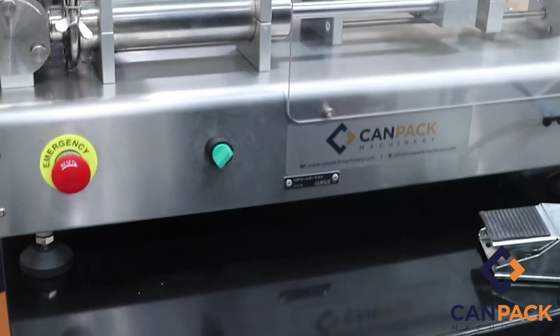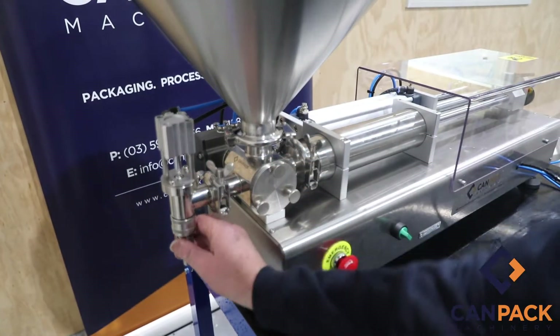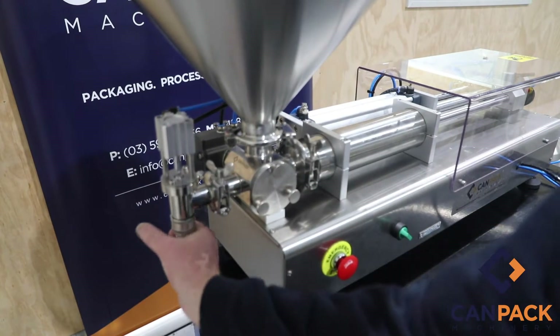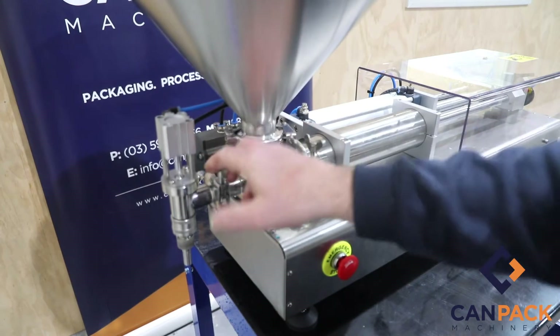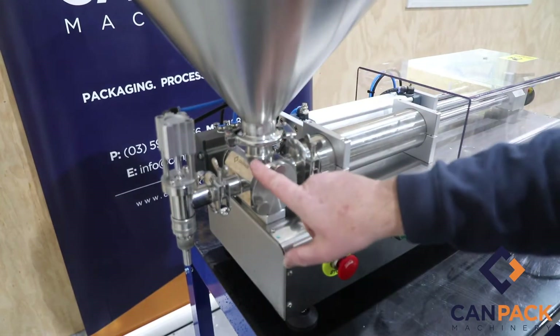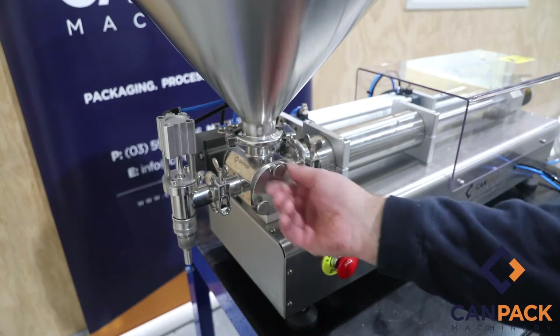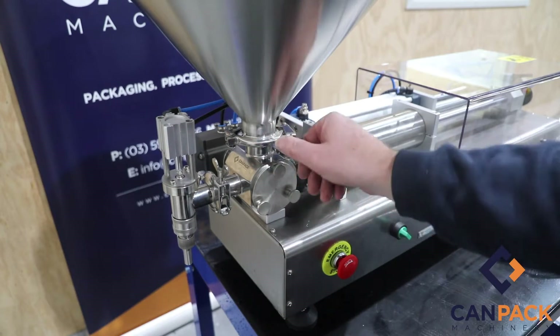This is your positive shut-off nozzle. Your little 12mm tip you can unscrew for cleaning, triclover fitting you can remove for cleaning. This is your 30-litre hopper, rotary valve which you can pull apart, another triclover and your main piston here — all this can be pulled out for cleaning.